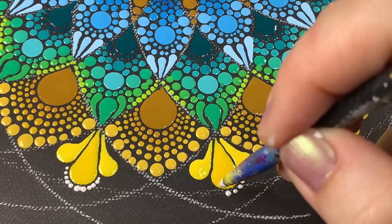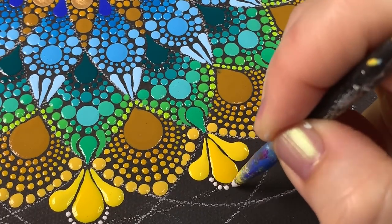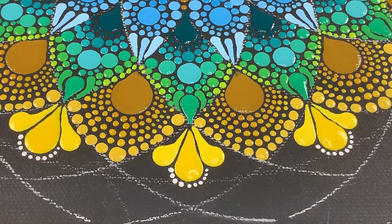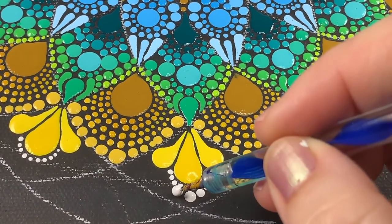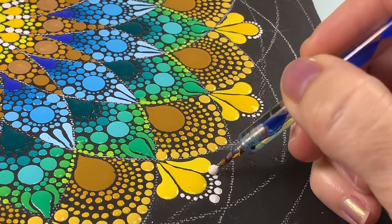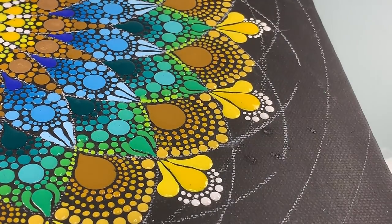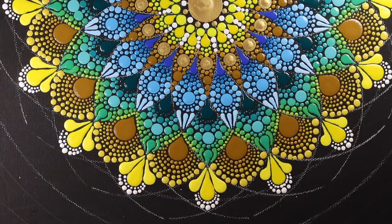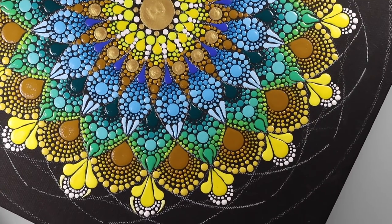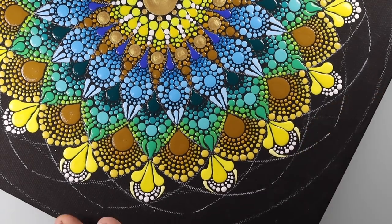Now I'm using the very tiniest pointed silicone tool for those tiny white dots surrounding that drop shape. You can see you can get a lot of dots that are all kind of uniform. Here's the contrast using a stylus tool — see how you can walk the dots and they become smaller as you go. I decided to do two little swooshes on either side of that center dot pattern.